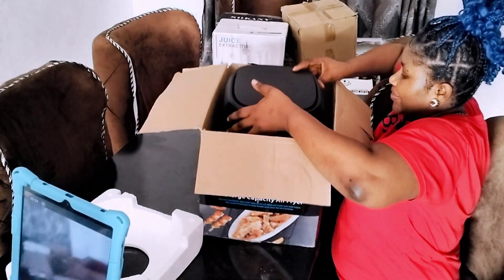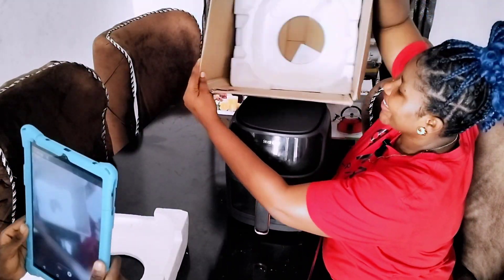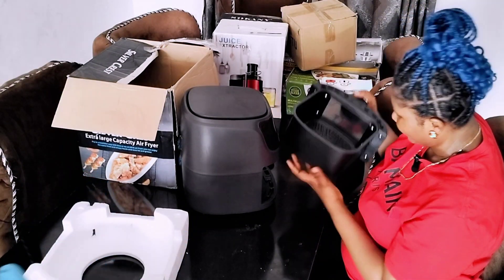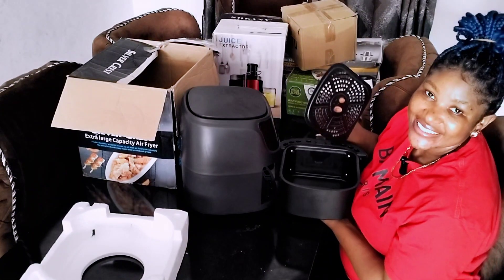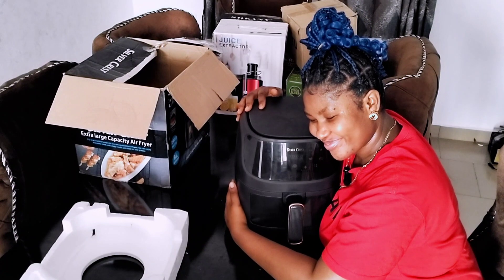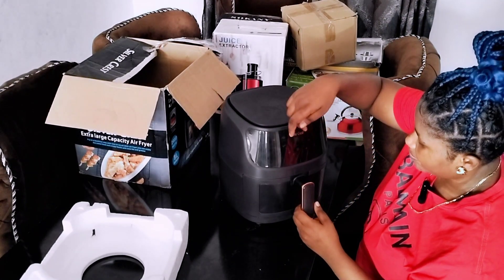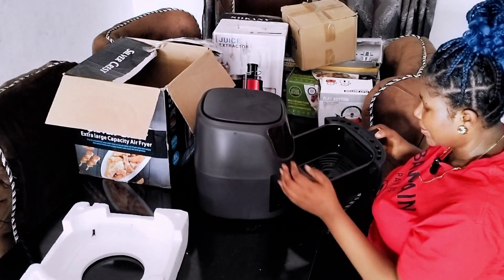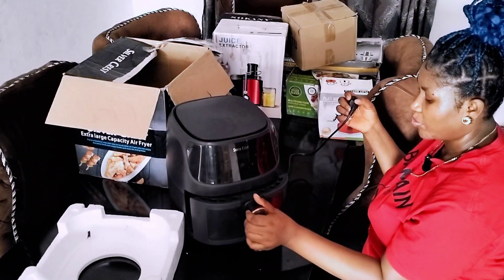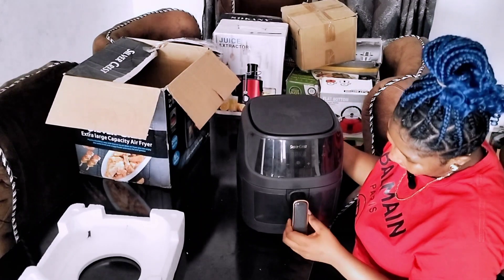Oh my God, I'm so excited! Jesus — what's the name? This is beautiful! Wow, this is beautiful — it's big, it's big! You can fry a sizable side of chicken. When you plug it on and the lights come on, you'll see it better. This is really beautiful. This is the charging port, and voilà — that's it for my air fryer. I'm so obsessed with this!